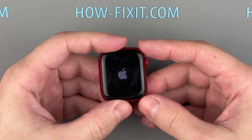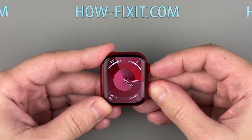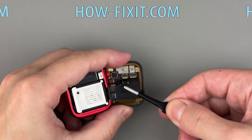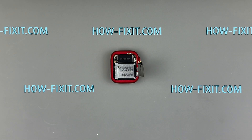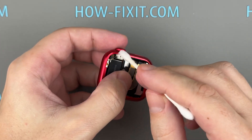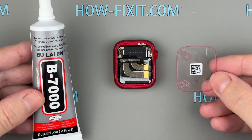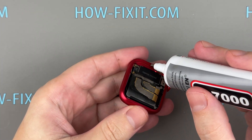Power it on and check the vibration function. If the new motor is working correctly, proceed with restoring water resistance and completing the repair. Use isopropyl alcohol and a cotton swab to clean any remaining adhesive from the Apple Watch housing. Apply an adhesive gasket or silicone glue to ensure protection against water and dust. For the best seal, I recommend using B7000 glue, as it provides better resistance compared to adhesive stickers.